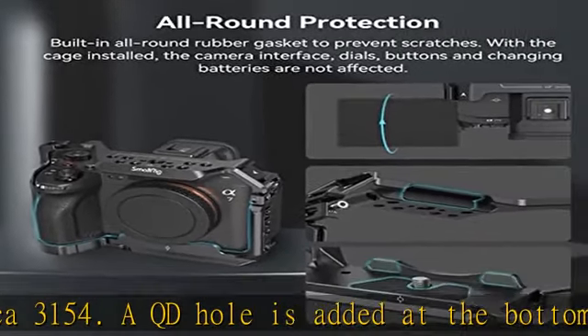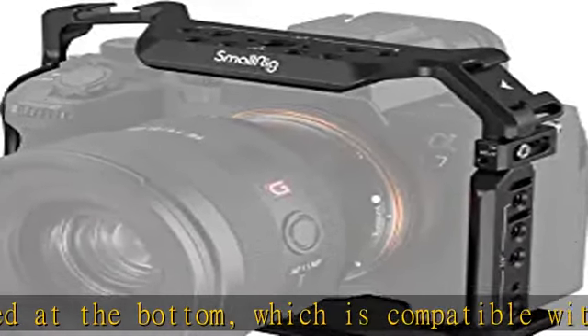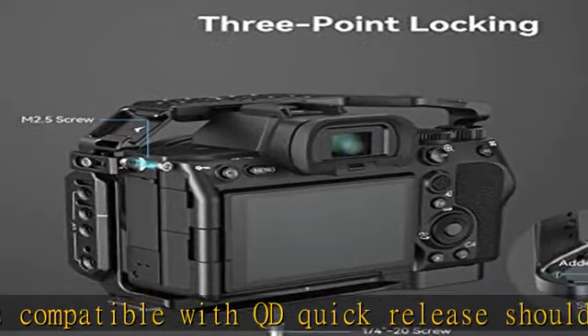Note: the HDMI cable clamp 3000 is not compatible with A1 and A7R4 because it will block the synchro terminal interface when used on the A7RV.